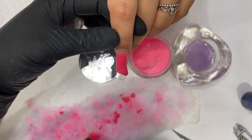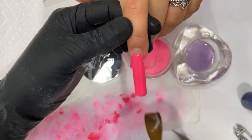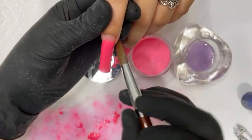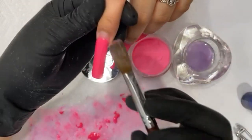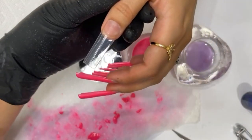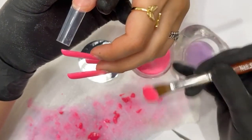Back in the day, nail techs used size 20 brushes. The reason why is because back then they only used clear powder, and of course MMA was used before EMA came out. MMA dries faster, so they used a bigger brush to get more monomer and work quicker so the powder didn't dry up. Nowadays we have color powder and EMA powder — we don't really need that bigger brush. I think a smaller brush gives you more control. That's personally my preference.